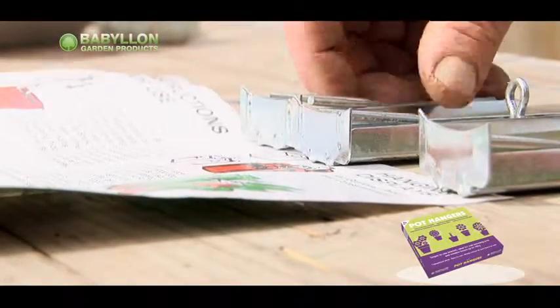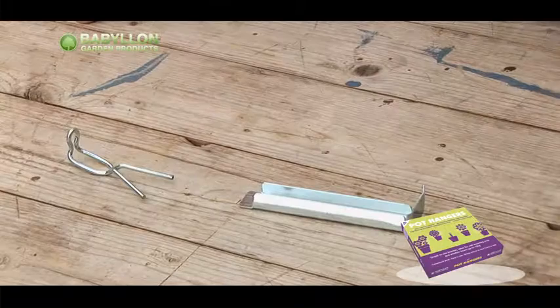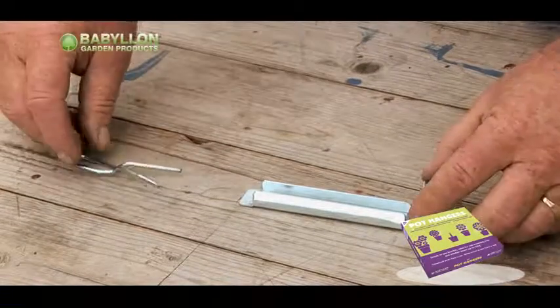The Secure Pot Hanger is a simple device. It consists of only two components: the main steel body and the wire slider.